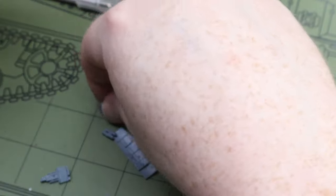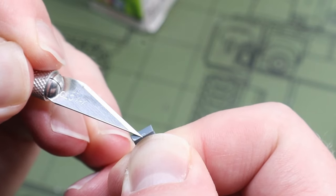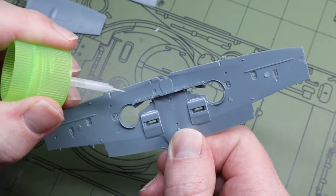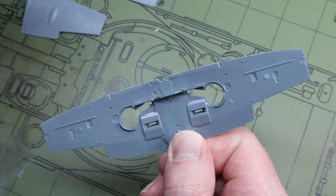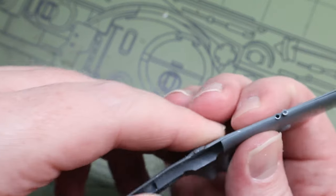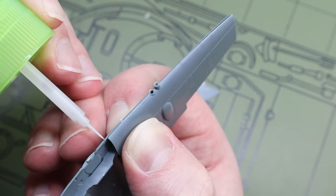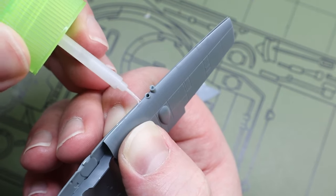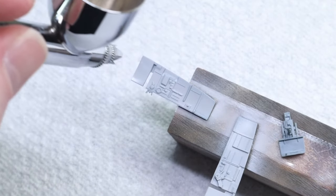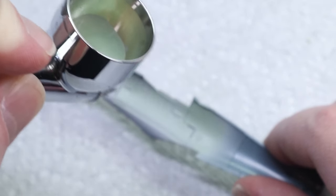For parts cleanup I break out my glass razor file from USA Gundam store because it's the best thing for cleaning up parts I've ever found. Then I start with the wings — why always start with the cockpit first? I glue them together with Tamiya extra thin, being sure to squeeze them together to get a little material out so I don't have any gaps that putty needs to fill.